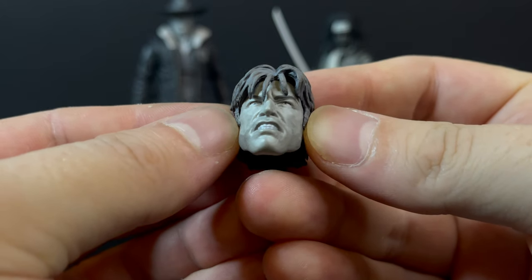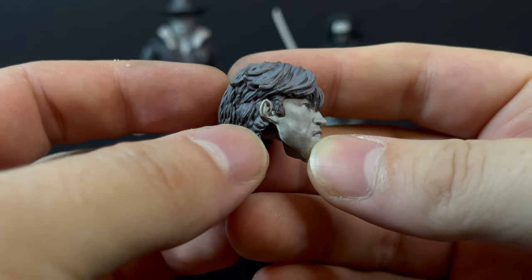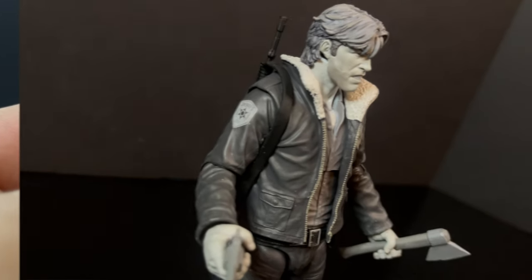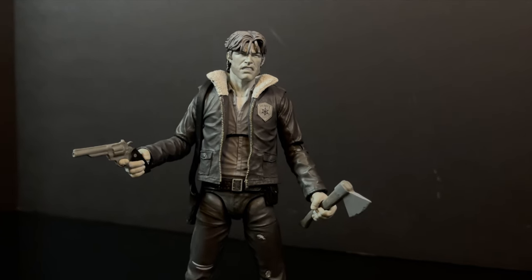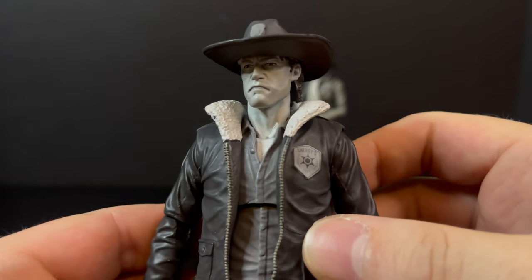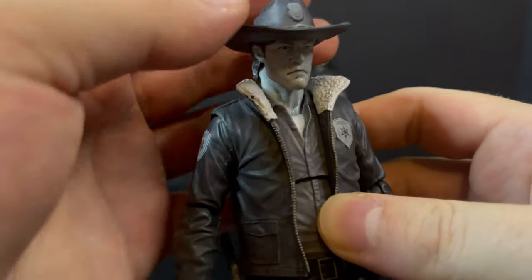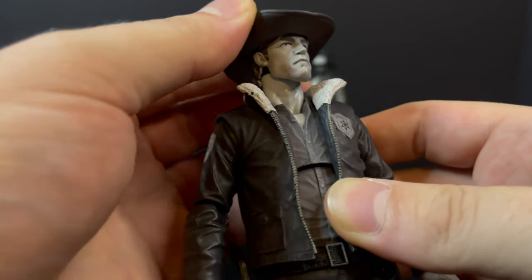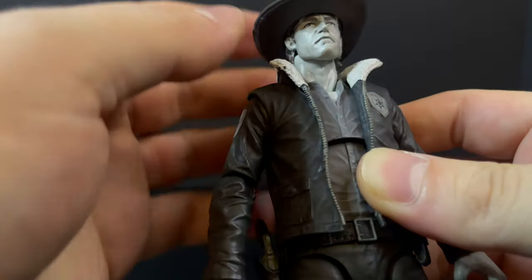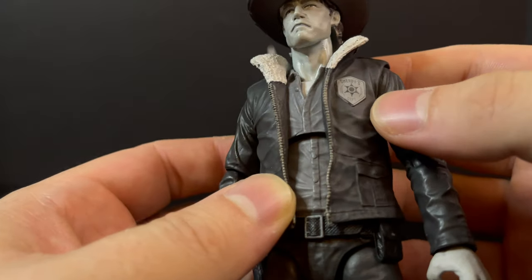The extra head portrait for Rick Grimes looks amazing. The sculpts on these head portraits are amazing, and then you have that black and white grayscale to it that just brings it more to life. It is astounding what they have done here. Swapping the heads is really easy — hat on, hat off. You'll be having a lot of fun. In terms of the actual Rick Grimes figure — or Grimey, as he likes to be called — the hat is very cool. I just wish that it was removable, because that would have been kind of cool to have the hat be handheld in some poses.